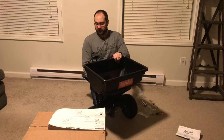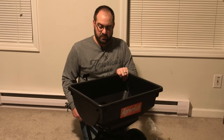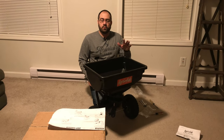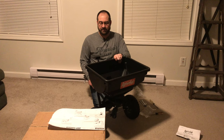I've got my AgriFab 85-pound tow broadcast spreader completely assembled. It wasn't difficult - it took just under an hour. It would go much faster if you were doing a second one because you'd already have the idea for the process. A couple of tips if you're just getting started: watch the video the whole way through first, and then go back and watch it a second time, pausing as you go through each step.